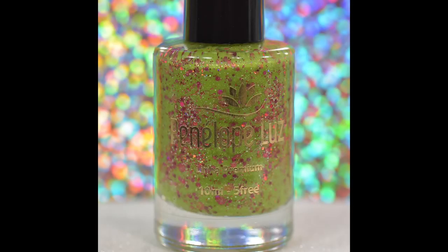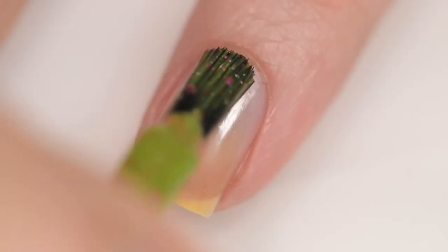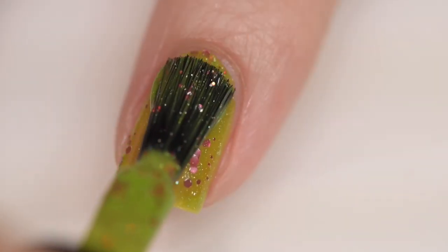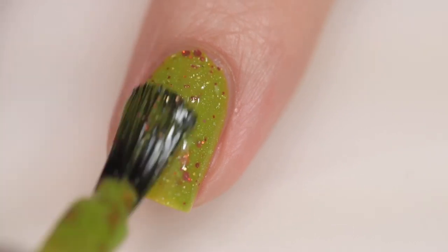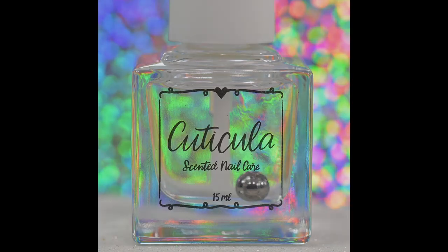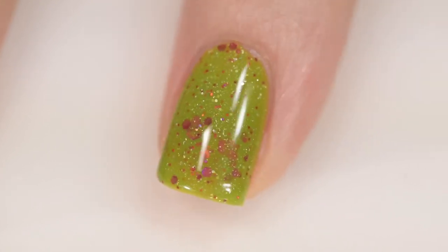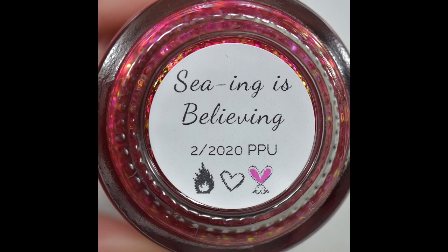Next up is from Penelope Lose — Rose Garden. It sells for $11.50, comes in a 10 milliliter bottle, and there are 370 bottles available. It was inspired by her mother's rose garden and is described as a green olive base with hollow pigment and multi-sized pink hollow glitter. Absolutely excellent formula — went on so smoothly and evenly, no application issues whatsoever. It will dry textured and be difficult to remove because it's a glitter, but it's so worth it because it's a really unique and truly stunning polish. Shown here in two coats and a glossy topcoat.